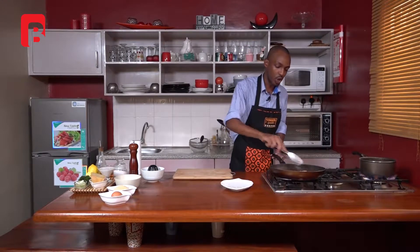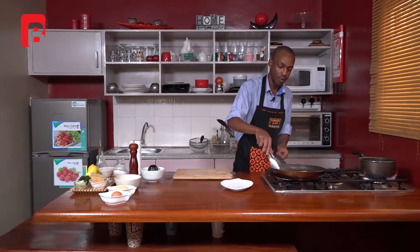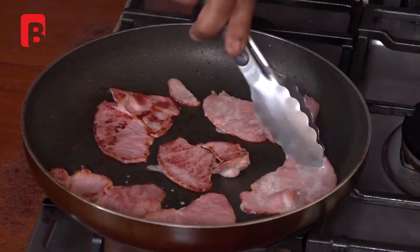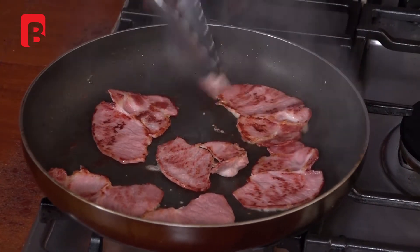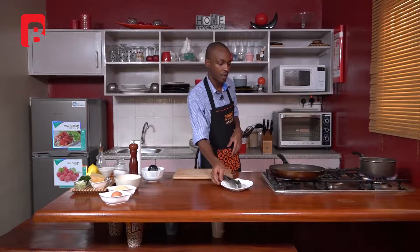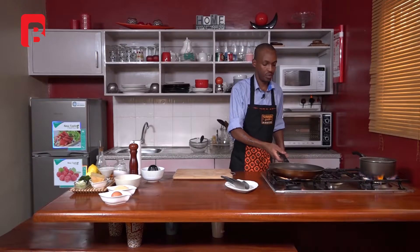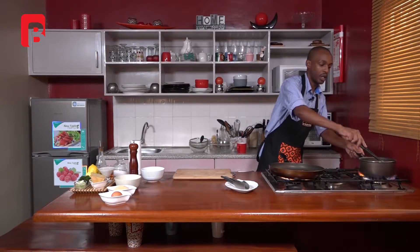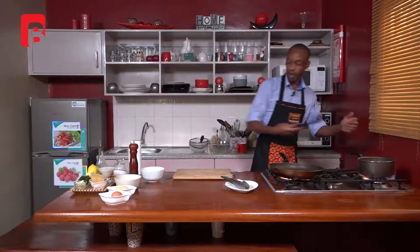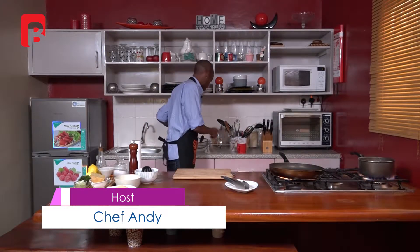Proceed to check on your bacon, always starting with the slice that went in first, and begin to turn your bacon over. It's very important to make sure that your bacon cooks until it gets very crispy. Give your pasta another mix and allow it to continue cooking. Now take this opportunity to proceed to combine your other ingredients.